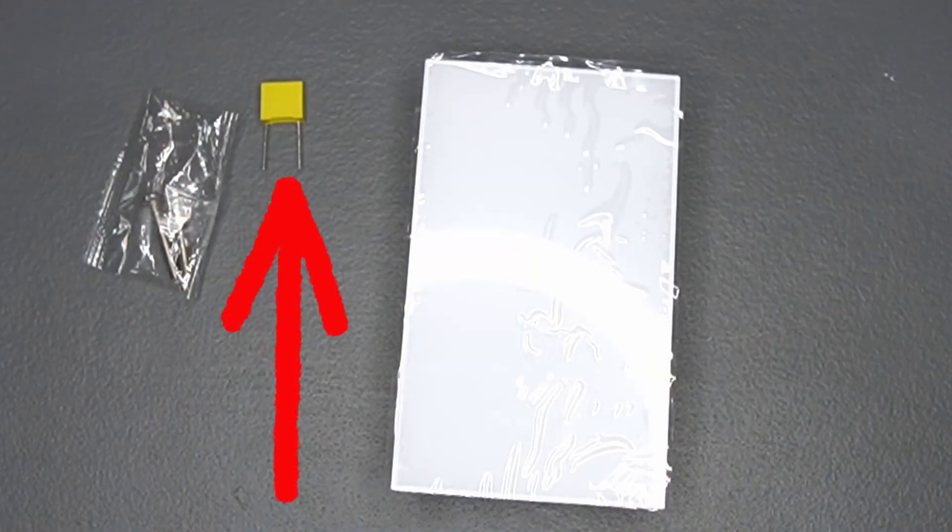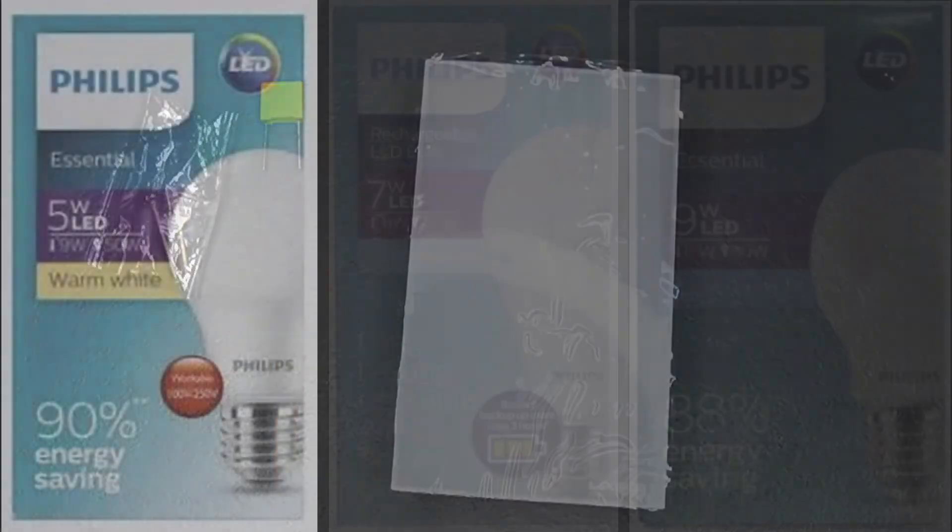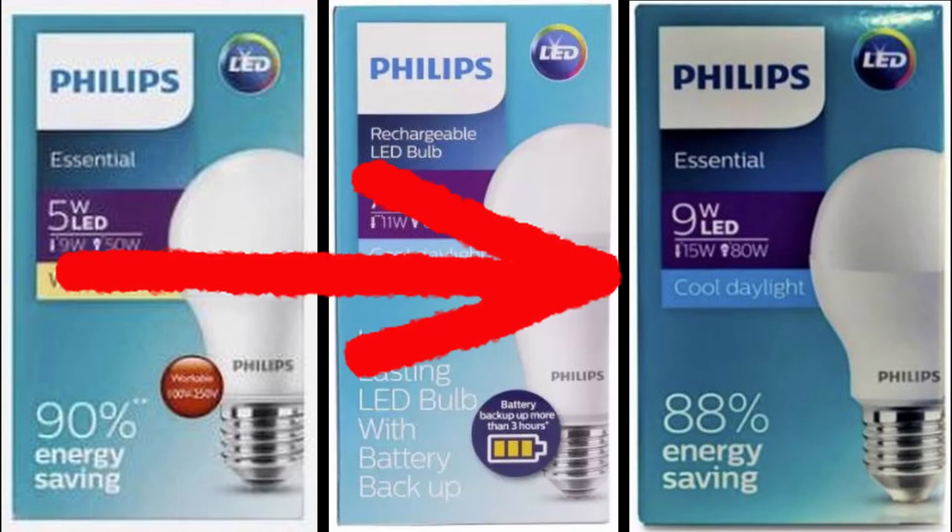Going back to the included capacitor — you may or may not need to install it depending on what LED bulb you have. If you experience flickering, you can either install the included capacitor or change the LED bulb wattage. I tried different wattages to see which wouldn't require the capacitor. Based on my tests, a 9W LED bulb does not flicker even without the capacitor installed.